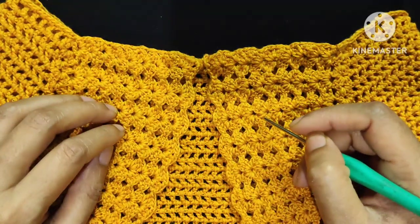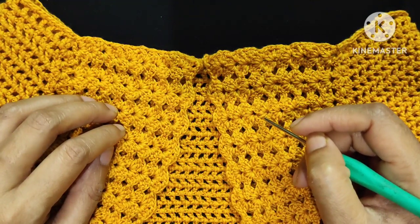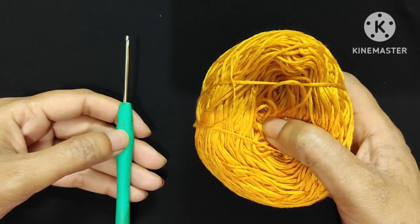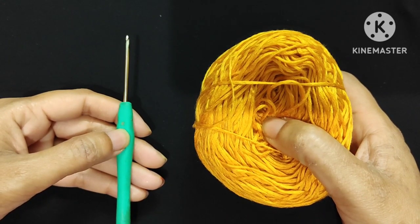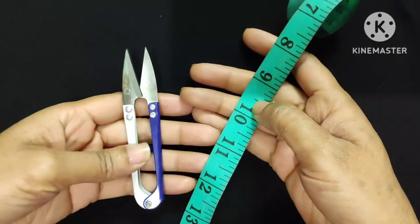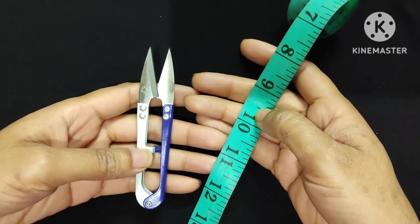At first, let us see all the necessary supplies for this project. I will use cotton yarn and a 2.5mm crochet hook. You can use any kind of yarn with its corresponding hook size. I will also use a measuring tape and scissors.